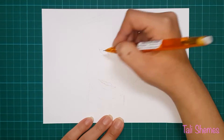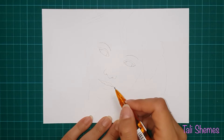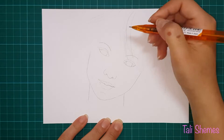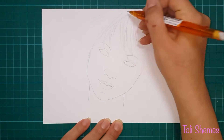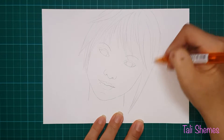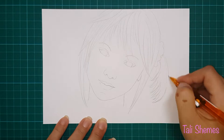Hi guys, welcome to another drawing video! This time I'm drawing a character called Lumina from the game Final Fantasy, which I never played by the way. I was just browsing one day and I saw a thumbnail with her face on it and I thought she was so pretty, so I had to draw her. I really like her hair color, her smooth skin, and her blue eyes.